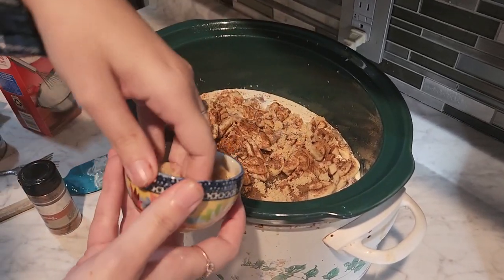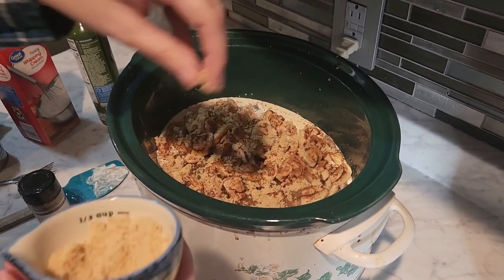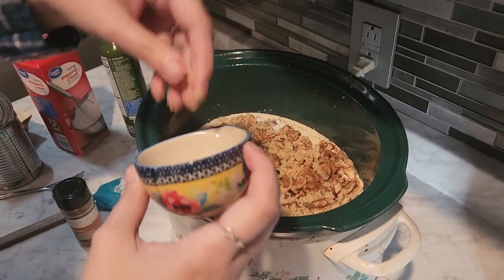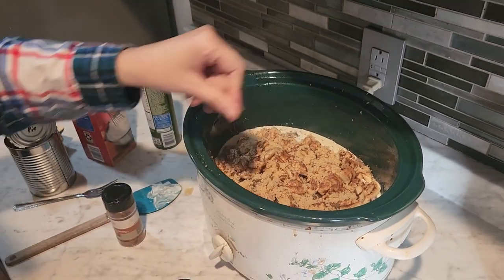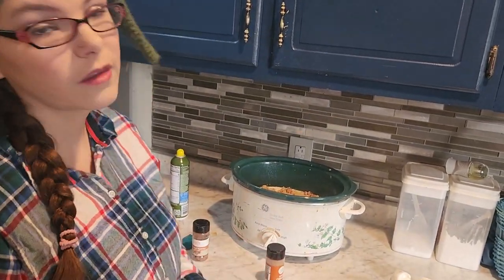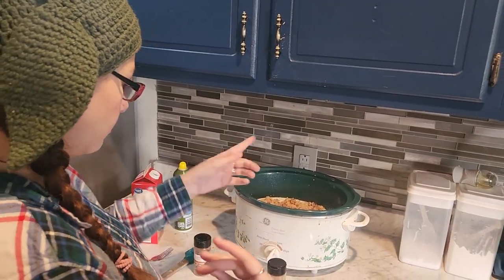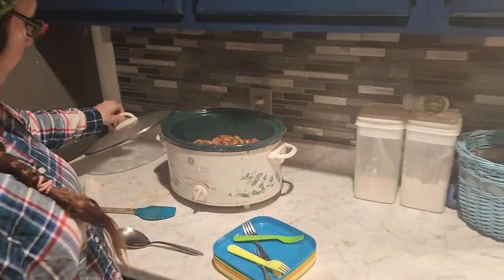What Santa doesn't know won't hurt him, right? Santa would be joyous seeing this! Maybe leave this cooking on Christmas Eve and he'll give you extra presents. So that's how you do it — leave it cooking for about two hours on low. Depending on your crock pot you may cook it more or less. My crock pot is a beast so I may cook it about an hour and a half. Then we'll put the cream cheese frosting on and go from there.